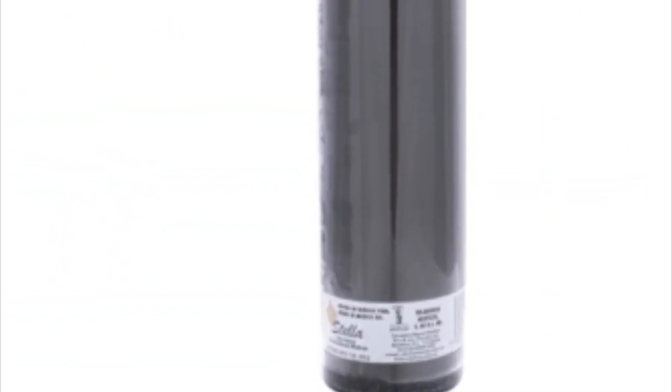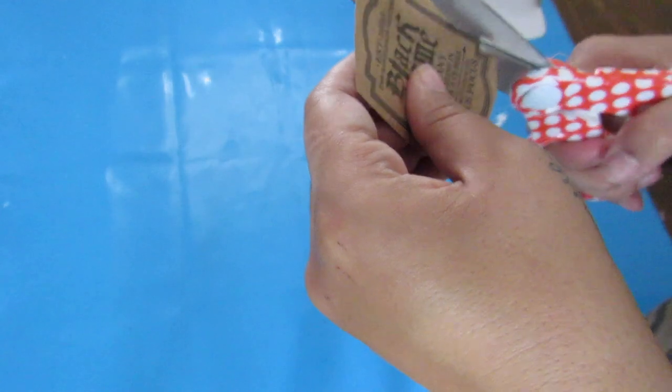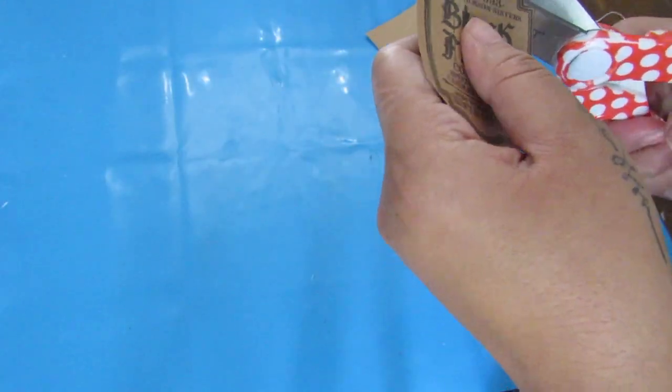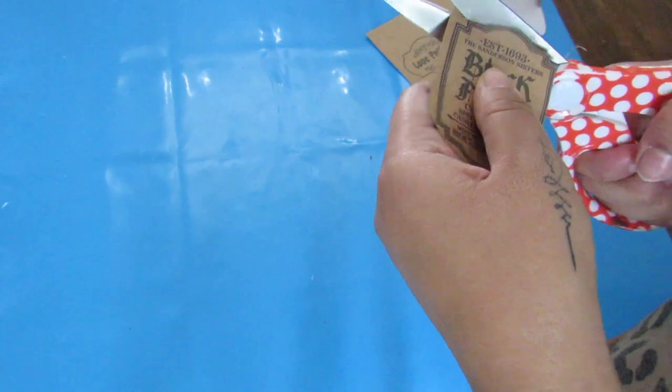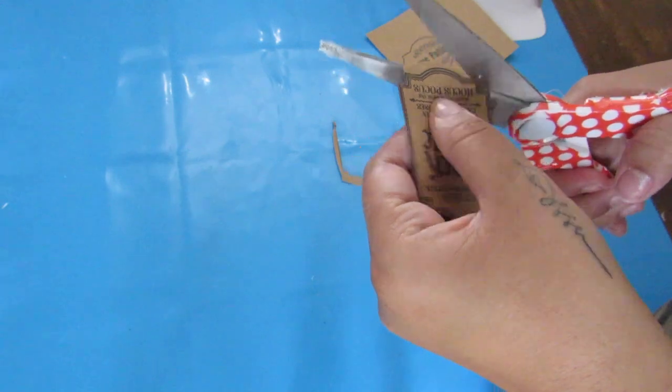Dollar Tree always has these pillar candles. I love the black candle specifically because it immediately gave me Hocus Pocus vibes. I got this label image from Etsy — I can link the shop below. I printed it on that same brown cardstock, which gives it more of a vintage, worn-in look. White cardstock would also do just fine, but the brown kind of gives it more warmth.